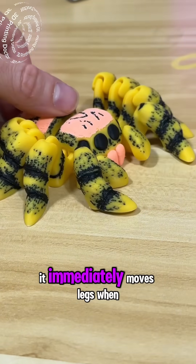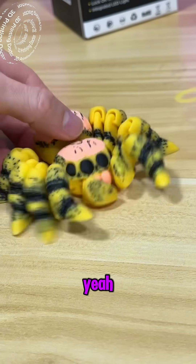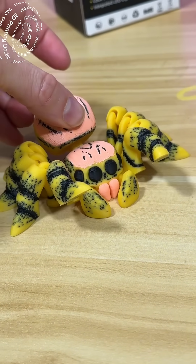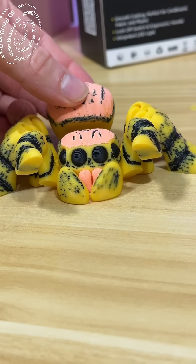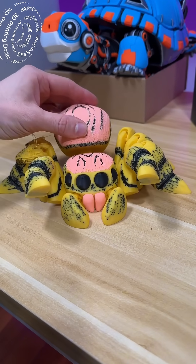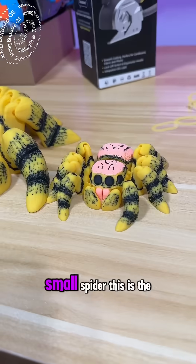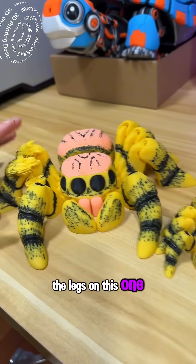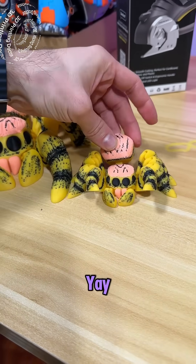It immediately moves the legs when it sees you. Yay! Small spider. This is the mummy spider but I need to remake the legs on this one. Yay!